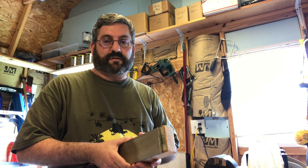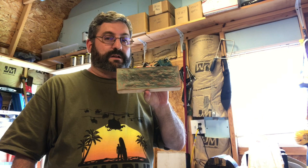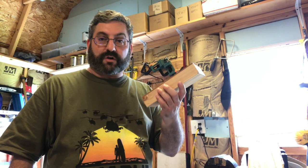Hey guys, Dave here back in my messy shop. For this video I'm going to show you how to make a stropping block you can use for the final touch for polishing your knives. This is one that I made a little while ago — it's come in very handy. My brother saw it and decided he wants one, so I said what the heck, I've got materials, I'll make one — plus it's a good way to make another YouTube video.